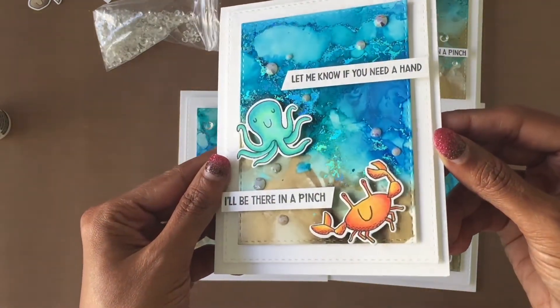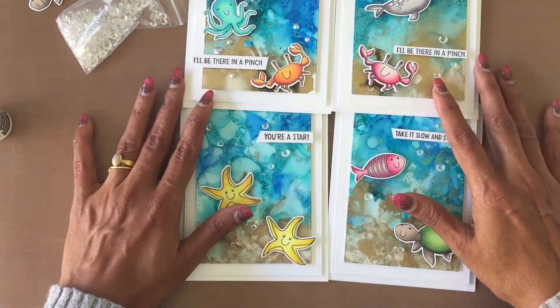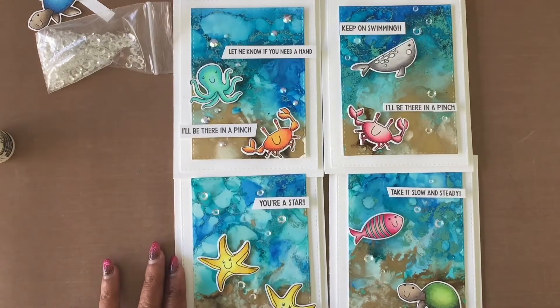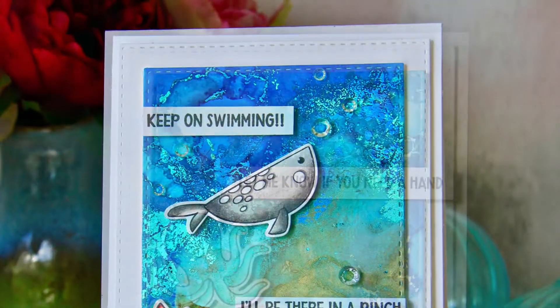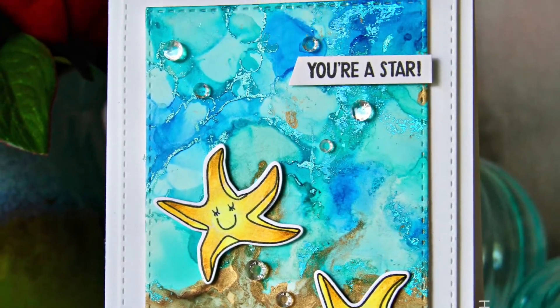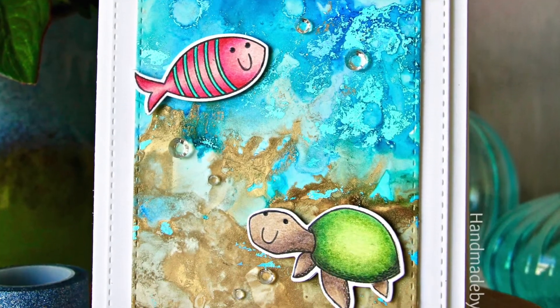All the supplies used to make these cards are listed below. Check out my blog post for more photos, close-ups, and details — the link is in the description box below. If you like this video, please give me a thumbs up. If you're new to my channel, please subscribe. Thanks so much for watching — bye bye!